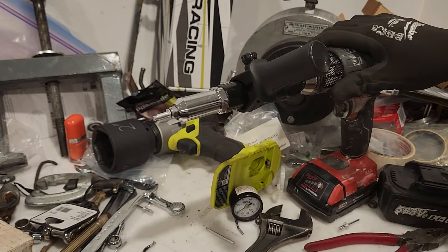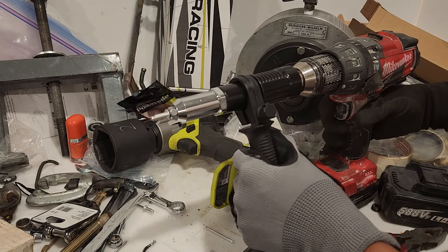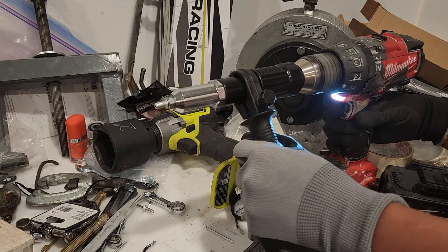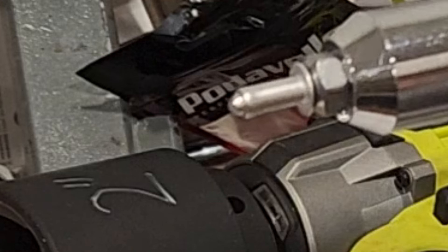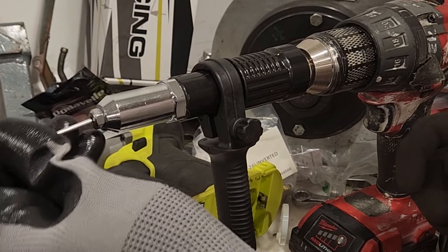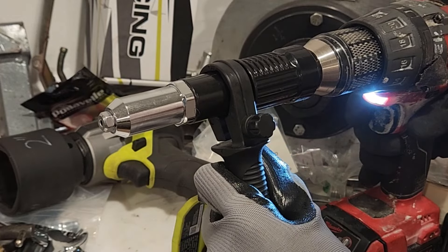That's the right rivet size. Let's try this out and see — hold your handle, press the trigger and watch this. So it works! Here's another one, let's try it. Then you go reverse and eject it.